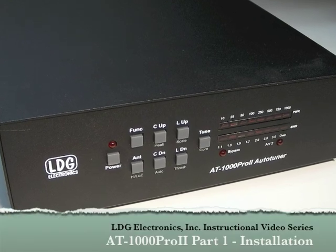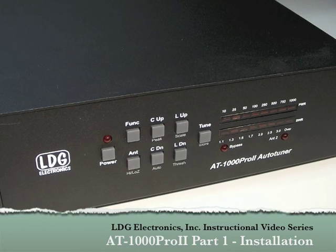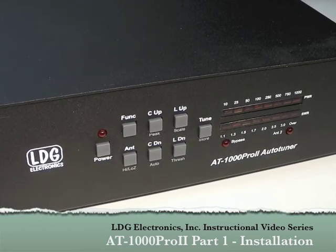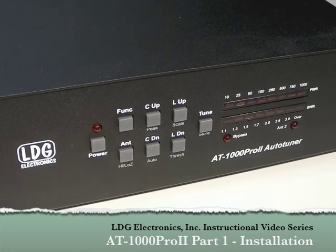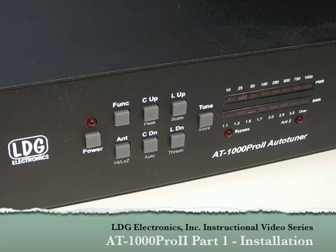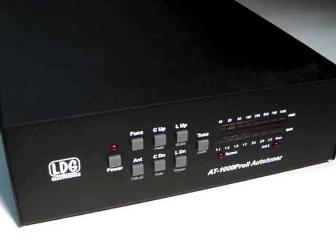Hello, and thanks for purchasing the LDG Electronics AT1000 Pro 2 1000 Watt Automatic Antenna Tuner. The AT1000 Pro 2 is one of LDG's most feature-packed tuners, so this video series will help you get the most out of everything the AT1000 Pro 2 has to offer. Before we show you how to install and use the AT1000 Pro 2, let's take a brief tour of its features.